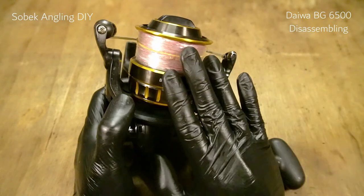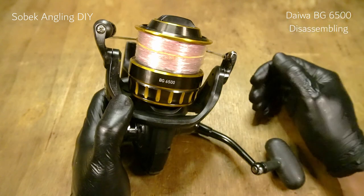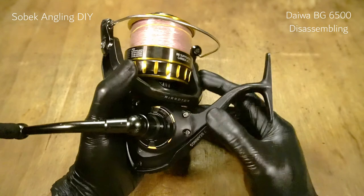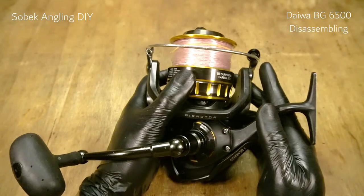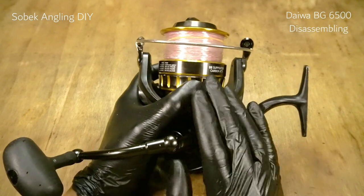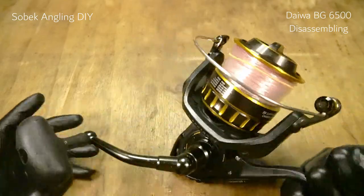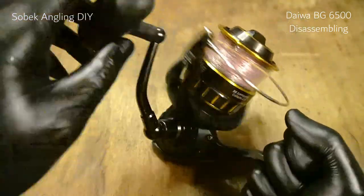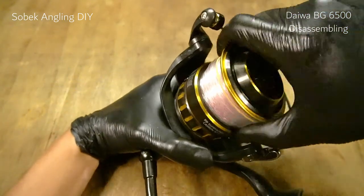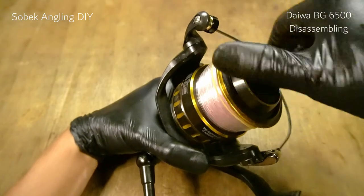This reel can handle it, but I doubt it can handle it for a long period of time. Anyway, if you want to go offshore and want a cheap reel to handle 60 to 70 pound tuna, then this is the reel — the BG6500. Let's check the function. It should go well since this reel was not fished extensively during the pandemic, as we seldom go out now.